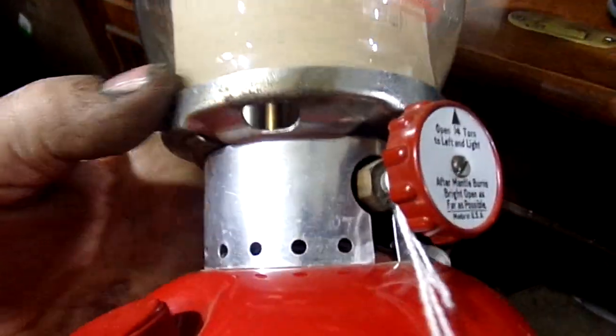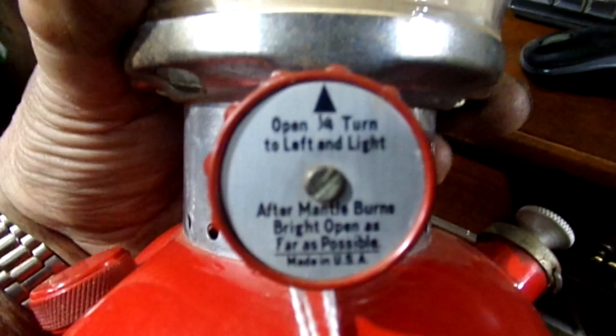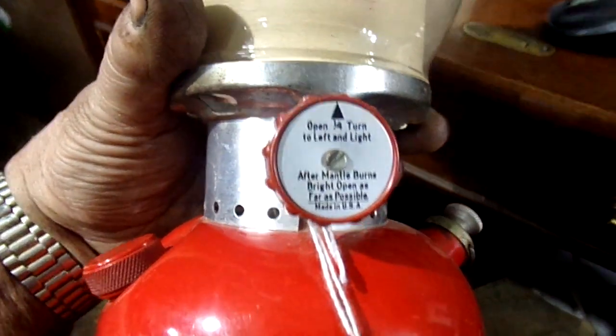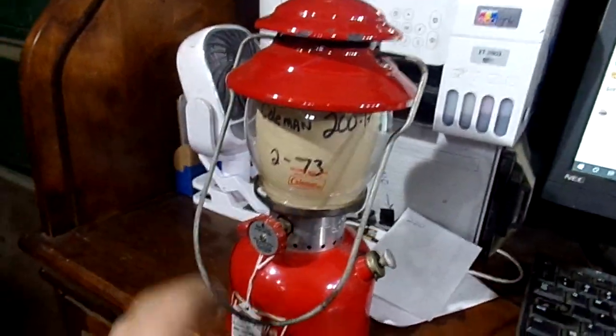The vent cap does have a couple little chips. The collar is completely untarnished, and the valve knob is perfect and not dirty. It will need a new pump gasket, but otherwise this is an extremely clean 200A.